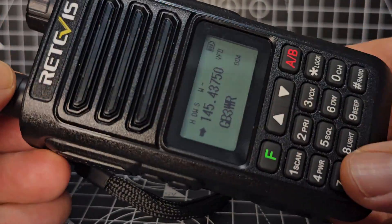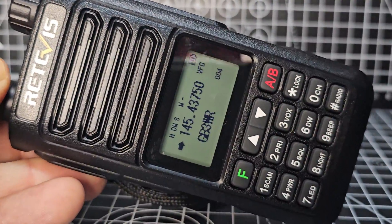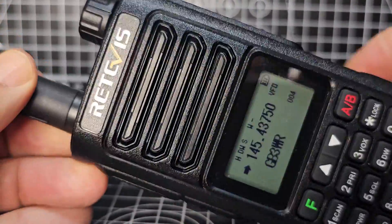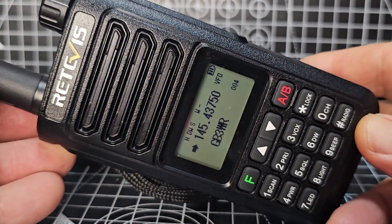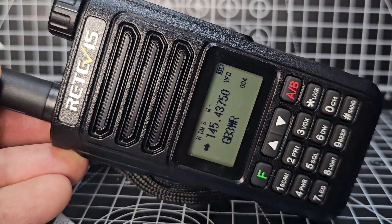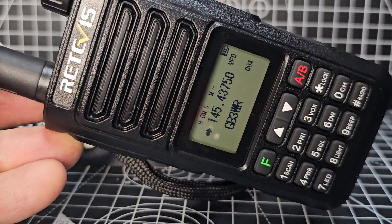I think it's a good device — it's 70 pounds, maybe less if you get a deal. How many handhelds will actually do 10 watts? There aren't many, and this is one of them, and it does do it — I've tested it. Seven three, thanks for watching my YouTube channel, please like and subscribe, catch you on air, seven three.